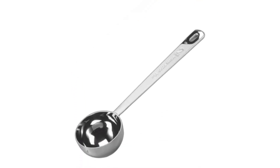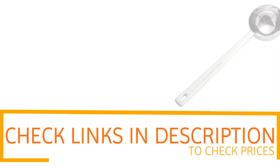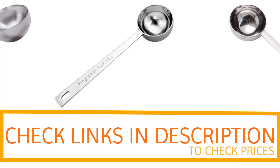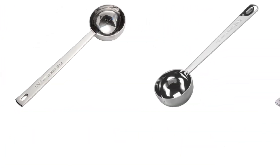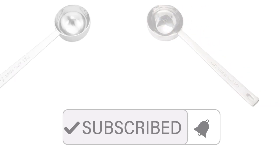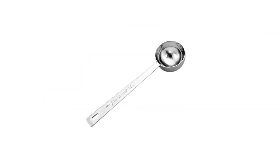If you want to find out the price and more information about these coffee scoops, you can check out the links in the description and comment section below. If you found it helpful, please remember to leave a like and subscribe to my channel to see more videos like this in the future.